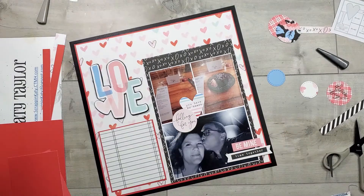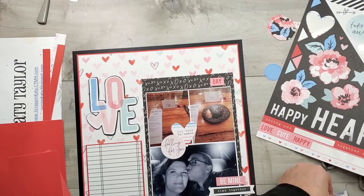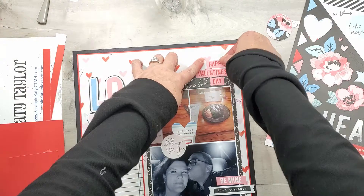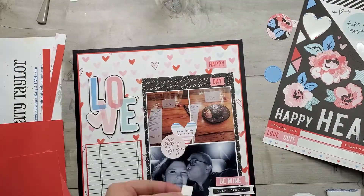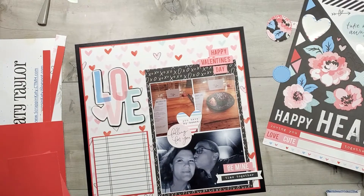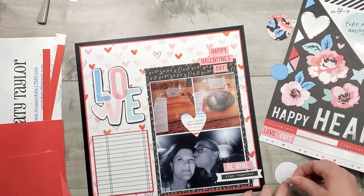I'm going to start gluing down these pieces — most of these are from the sticker sheet. For my title up at the top per the sketch, I'm going to use those sentiment stickers that say Happy Valentine's Day. I am going to use 3D foam tape for the valentine sentiment and stick it right there. You'll notice they're not really centered — I'm really liking the kind of skewed look, and now I'm just trying to decide what I want to do next.